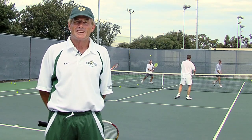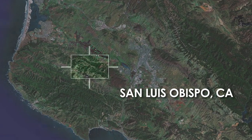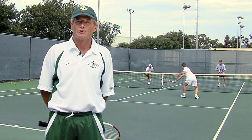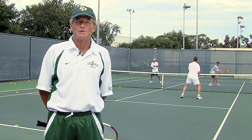Hi, I'm Hugh Bream. I'm the women's tennis coach at Cal Poly, which is located in San Luis Obispo, California. We're out here on the courts today with Tennis Warehouse going through some doubles drills for really developing the volley with your partner for high-level doubles play.